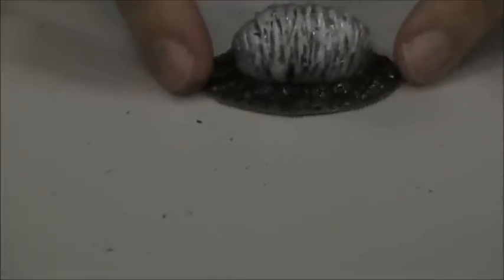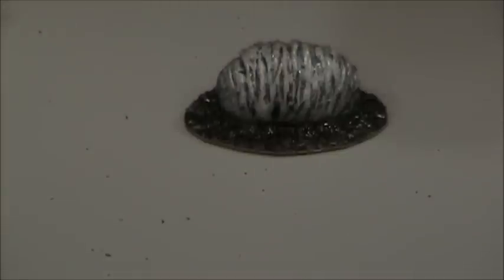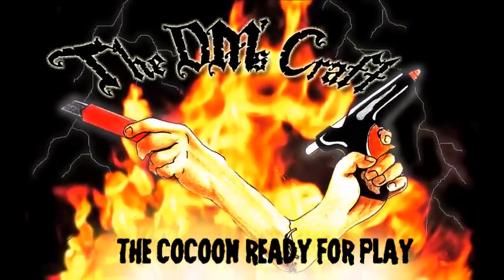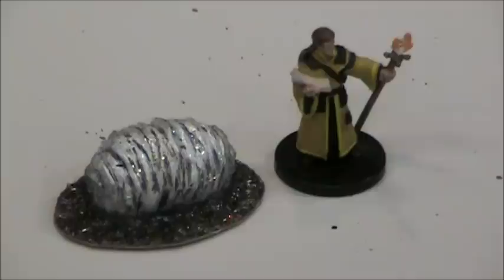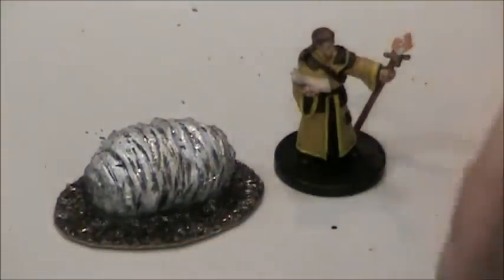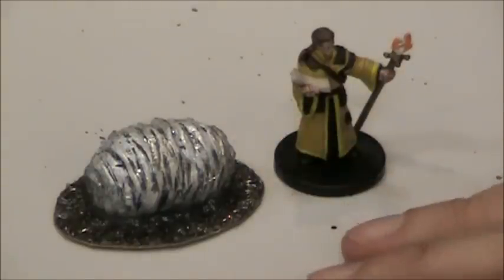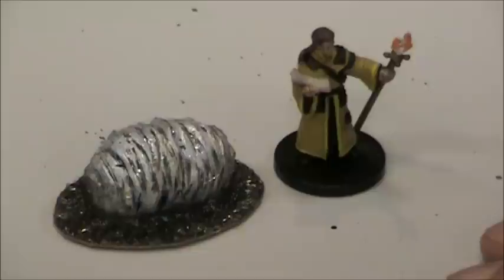Here's what the cocoon looks like next to a figure for scale. I think it looks really good - it definitely looks like there could be a person inside. It could be an egg sac for spiders or some other creature, or a cocoon that a creature bursts out of and attacks the players. You could have an alien-like setup where you have a bunch of them around and the PCs have to try to get through - if they get too close to one that contains a creature about to hatch, it pops out and attacks. There's a lot of different things you could do with this. That's how you make a web cocoon - see you next time on Short Tip.